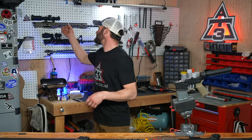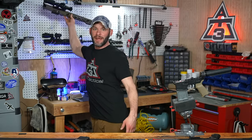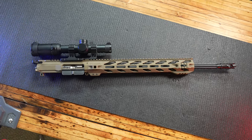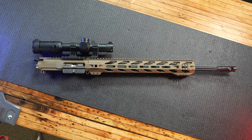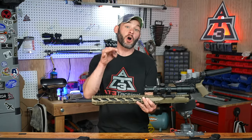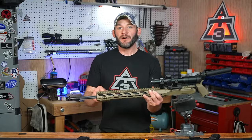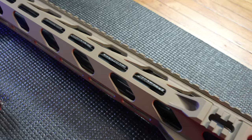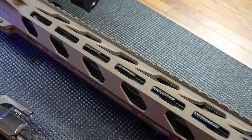Before we get to the tools, I've got to mention our latest and greatest giveaway — it just launched. How about a 20-inch 6.5 Grendel complete upper receiver? That is the Stinger Raptor spelled RPTR, with four Picatinny rail sections built into the end,